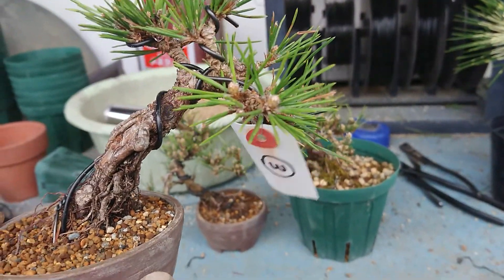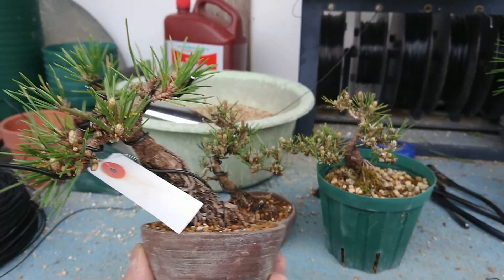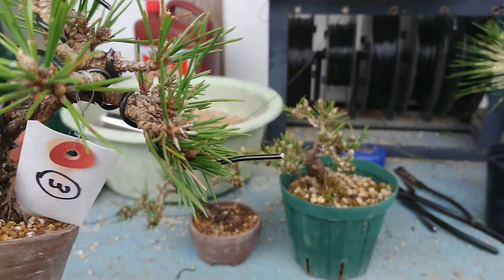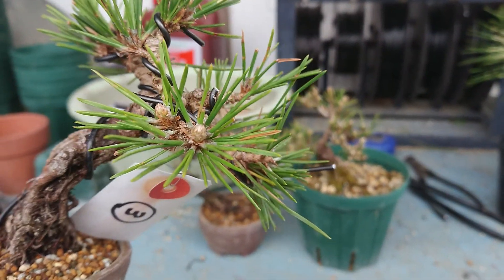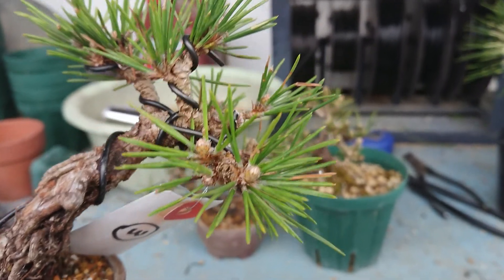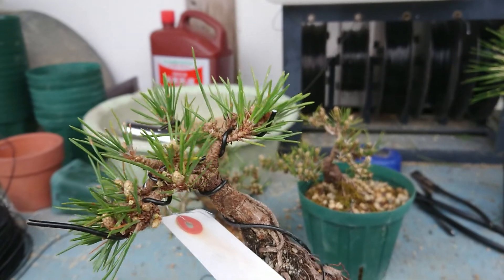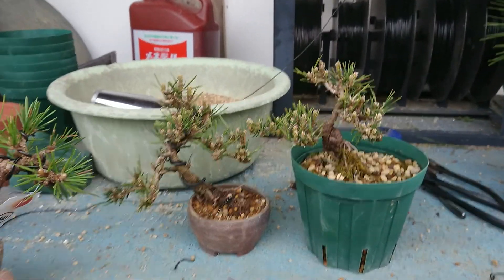Senjumaru has many buds in one place, so this is a really good species to make many bonsai of this size. The leaves will be short, thick, and green — a very good species.